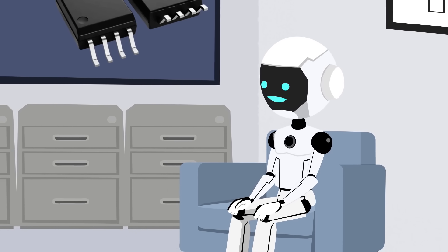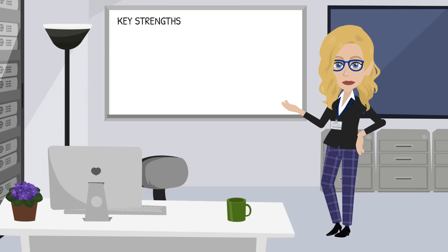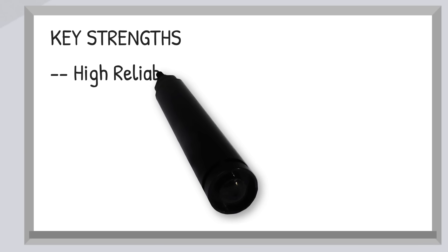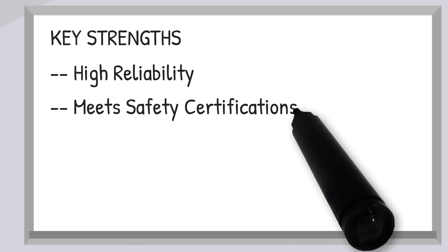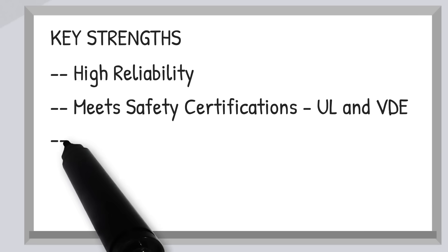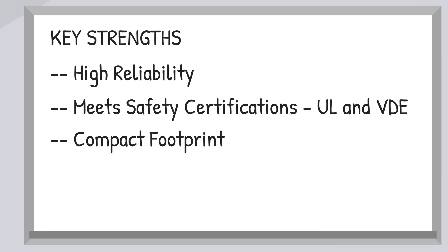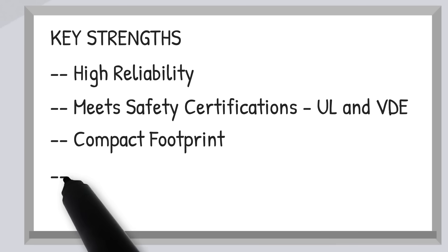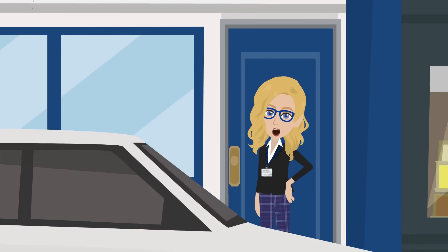Sounds like you can tackle anything from a factory floor to an electric vehicle. How are these better than other solutions? Here are the big strengths: high reliability, essential in harsh or high-voltage environments. They meet stringent safety certifications such as UL and VDE. The single-ended output enables a compact footprint, freeing up PCB space for more design flexibility. And it's plug-and-play — a drop-in solution for quick system upgrades.